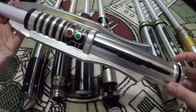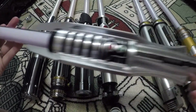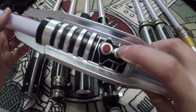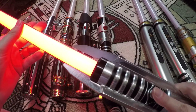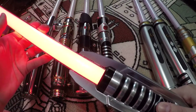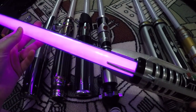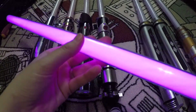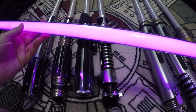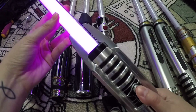The other Force FX lightsaber I have is an Elite — this is Darth Revan's, which is my newest one. I did a comprehensive review on it because it has a lot of cool elements. It's got two buttons: one turns it on, and if you hold both buttons down it turns purple. As you know, Darth Revan has a purple and a red lightsaber, so this is a little bit of both. It also has a wall-cutting effect and blaster deflection effects.